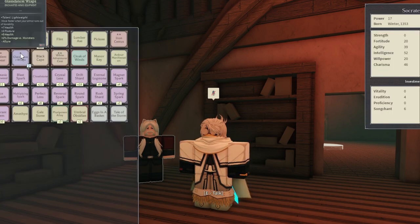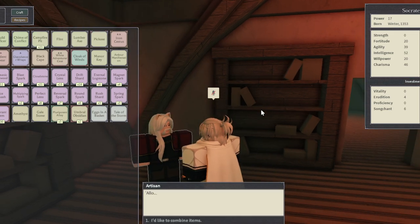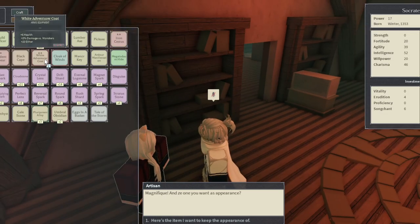I'm going to use an enchanted item as the stats, and I'm going to use my white adventure coat as the cosmetic. I'd like to keep the attributes of this, that I'd like to put onto this. Let's see what happens.